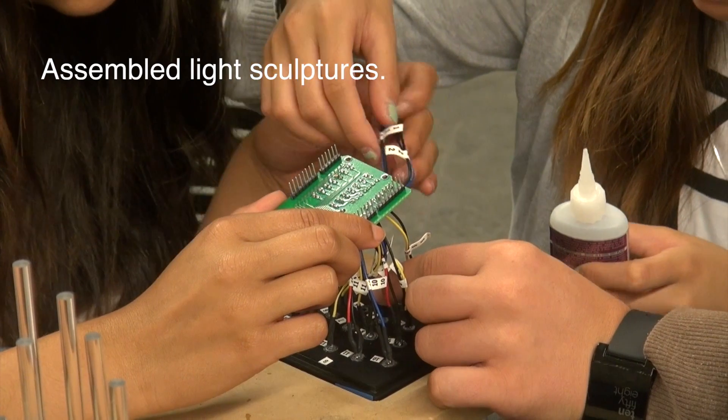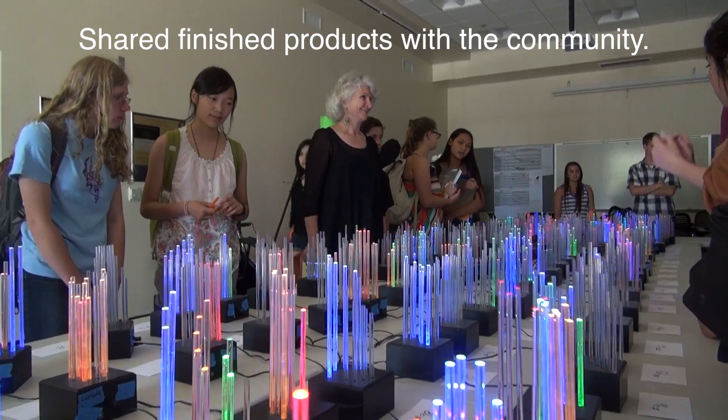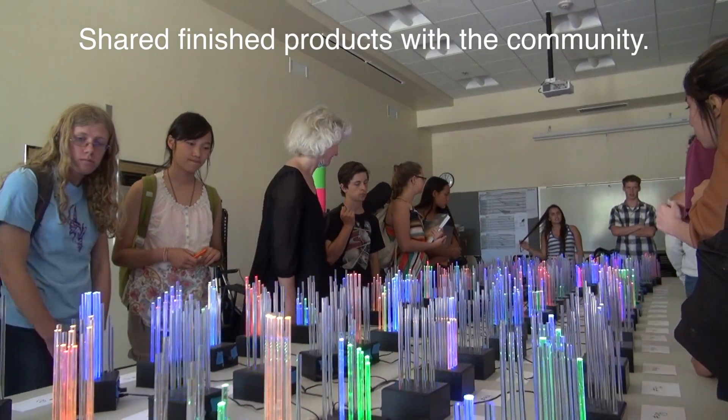We assembled our light sculptures and shared the finished products with the community.